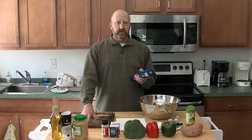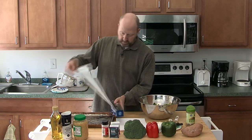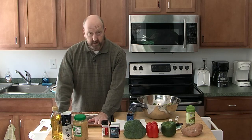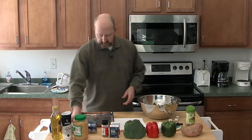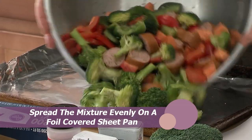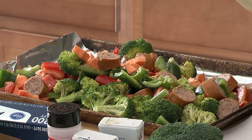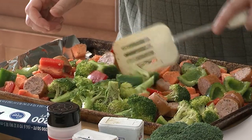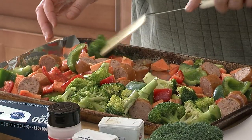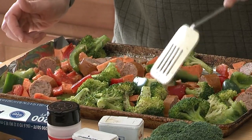Moving on to getting it ready for the oven. The oven is preheated to 400 degrees. I'm putting down some aluminum foil on the sheet pan — it helps keep things clean and neater. Now I'm spreading the veggie mix out evenly on the pan. Make sure there's a single layer — you don't want veggies on top of each other. They don't really cook well if they're stacked. Usually I make too many veggies and they get piled up because I really like eating this one.